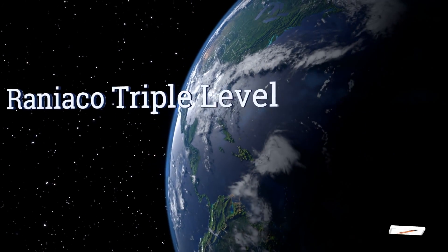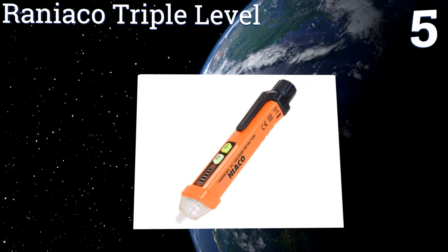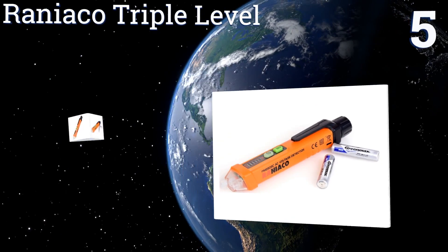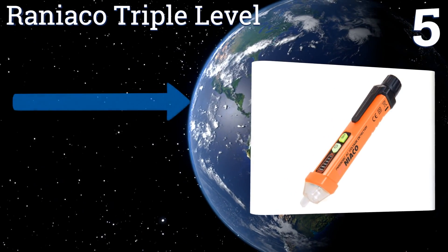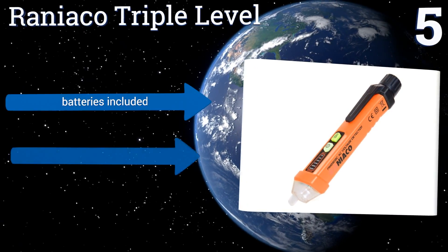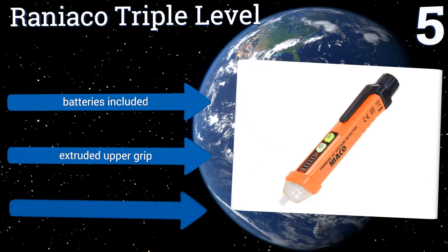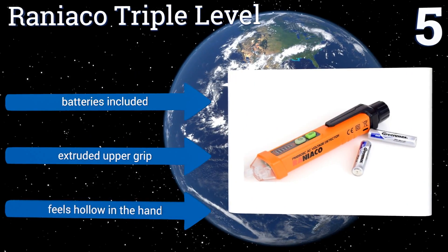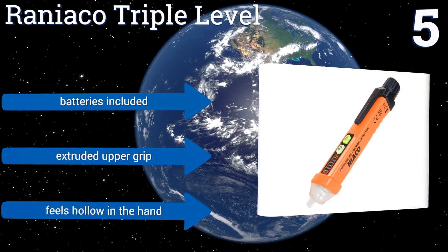At number 5. The sensitivity of the Rainioco Triple Level automatically adjusts to the intensity of the perceived voltages nearby, helping to prevent false positive readings among tangles of mixed live and null wires. Its anti-slip design keeps it firmly in your grasp. It includes batteries and an extruded upper grip, but it feels hollow in the hand.